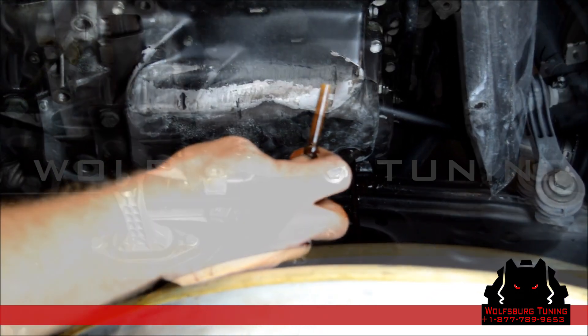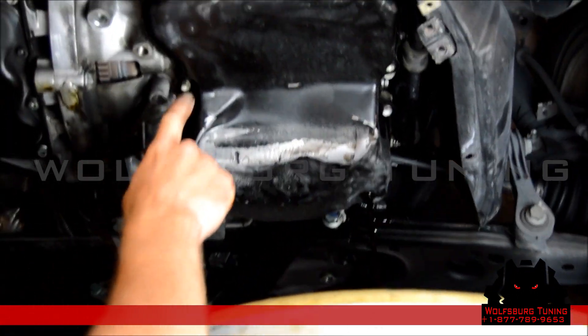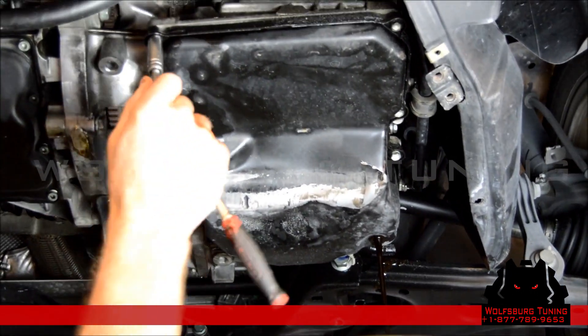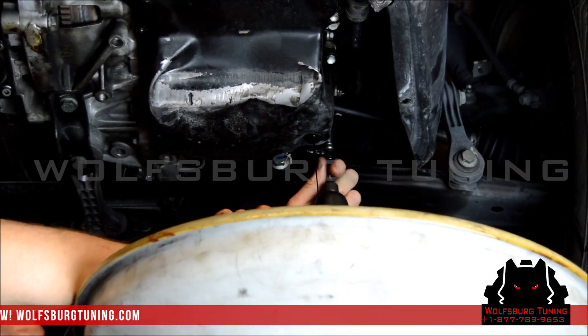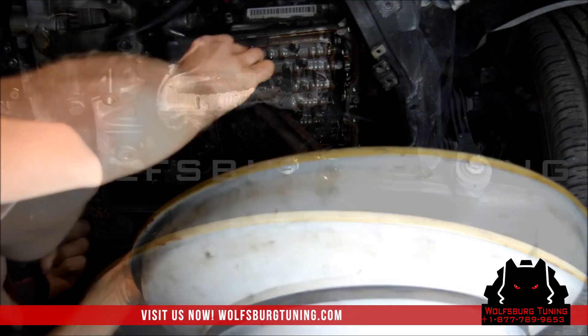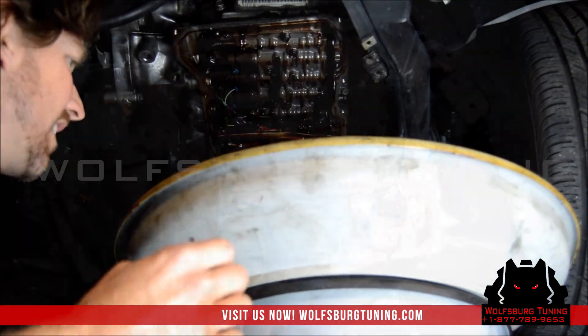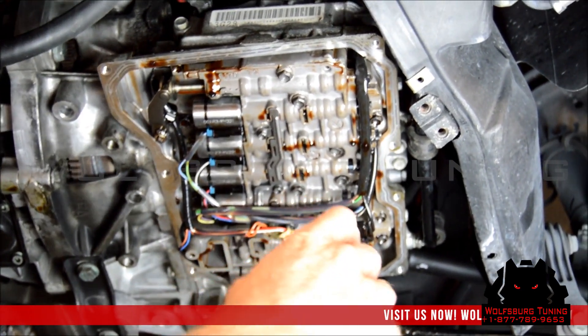This is what the riser looks like. Once that's finished draining, we're going to remove the 10 millimeter bolts that hold the pan on.